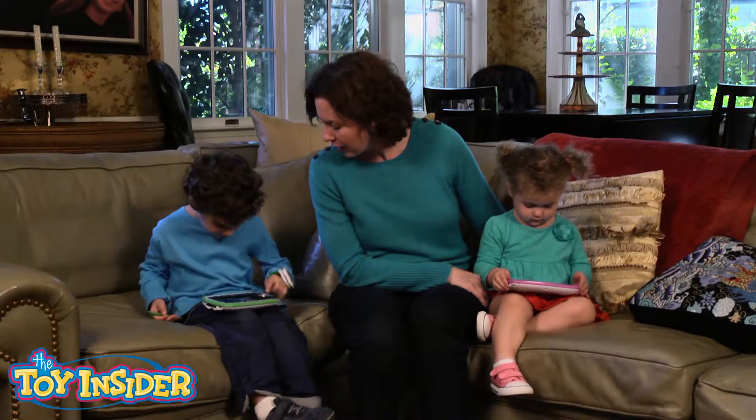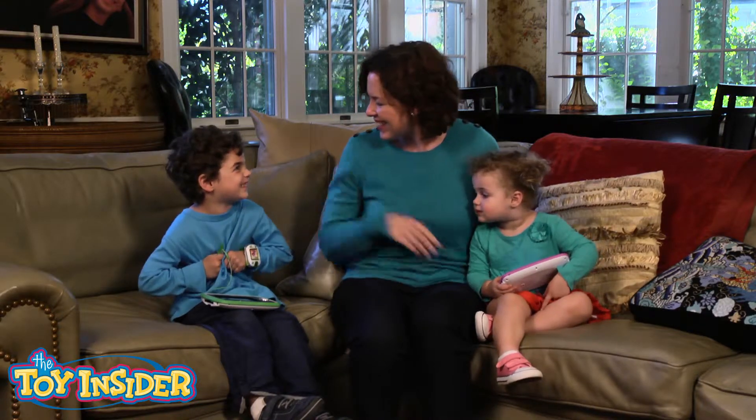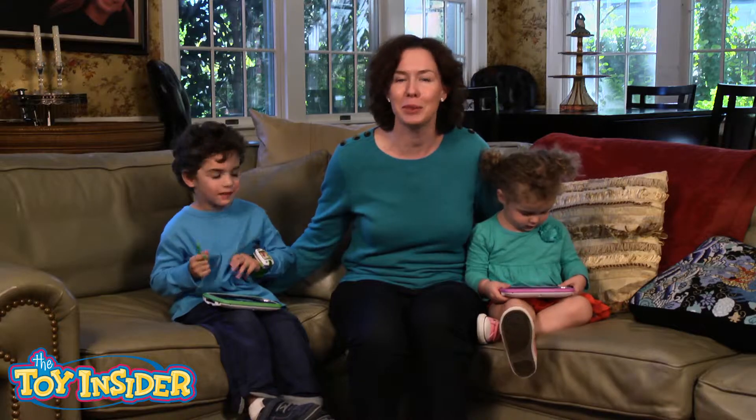Are you having fun? Look! What is that? Superheroes! That's fun, isn't it? And that is the LeapPad 3 from LeapFrog.